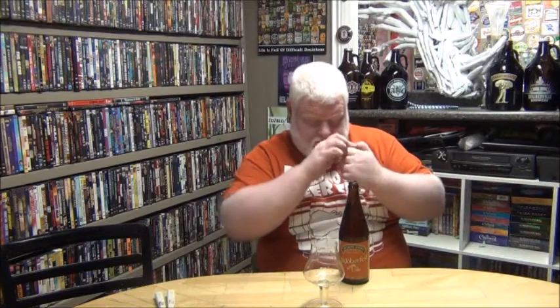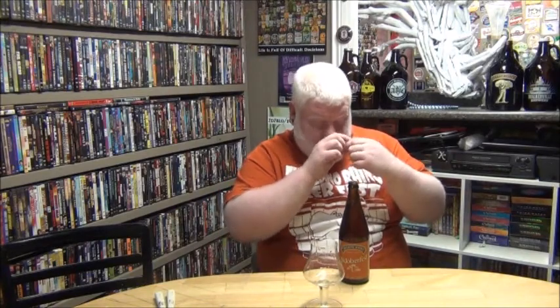Traditionalists would serve this in a stein, is what it says. I don't have this bottle cap so we're gonna save it. It's basically just the Creemore Springs brewing building on the cap. So we'll put it up there with the other caps that have to go in the fridge.